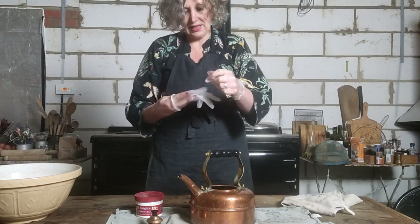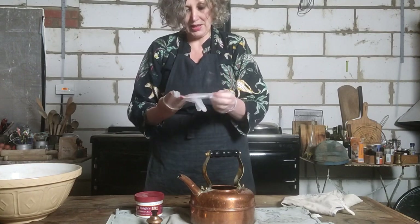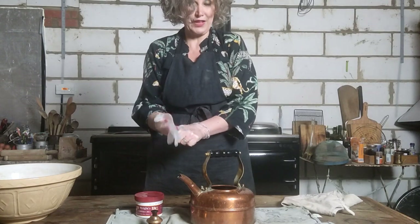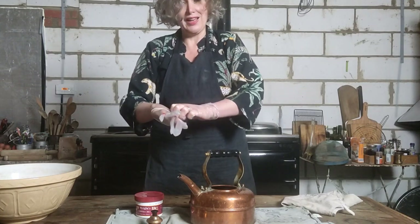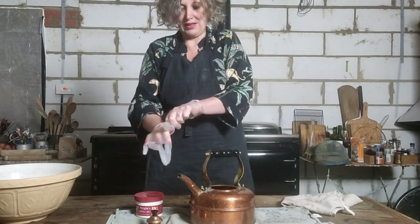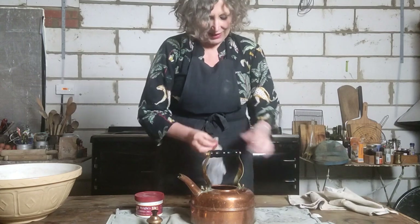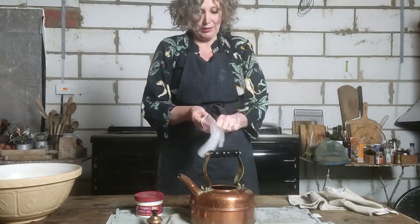I've got the Simplex kettle, which is suitable to put on the hob on my stove. When I bought it I did actually contact Simplex just to make sure I was getting the right one for the job. They're such a fantastic UK company and their customer experience is brilliant — they were really, really helpful in helping me to select the right kettle.